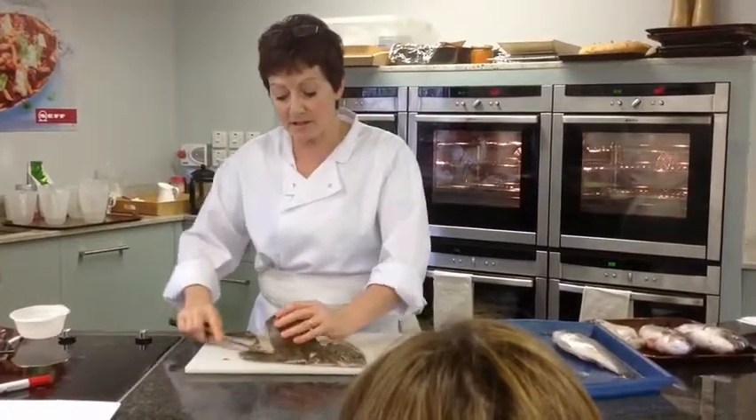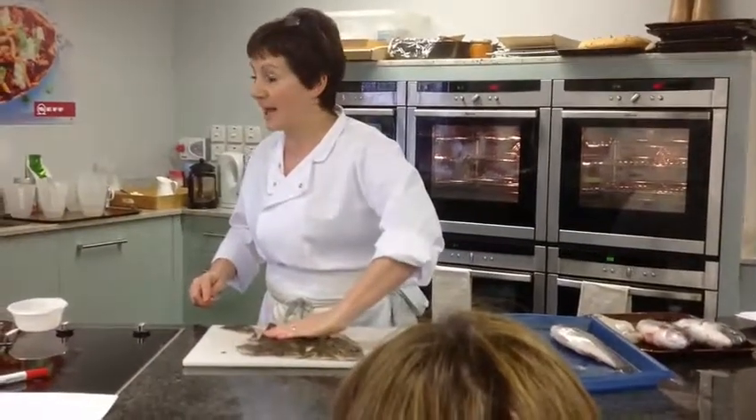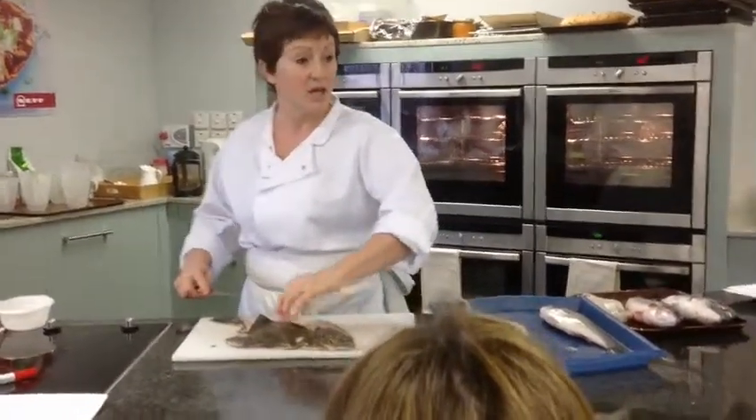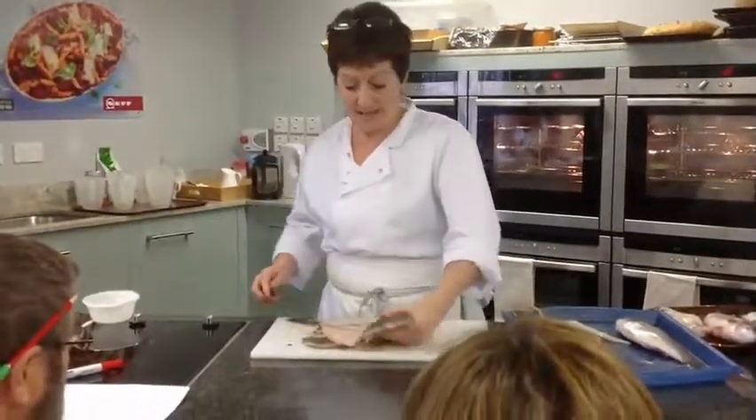The other thing to think about is don't stick your fingers into the flesh. When you're holding it steady, use a flat hand, because the flesh is so delicate you'll actually make a bit of a mess.